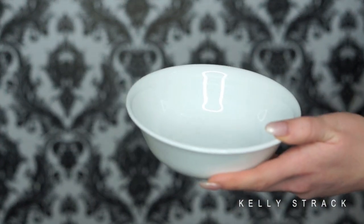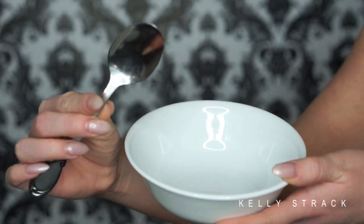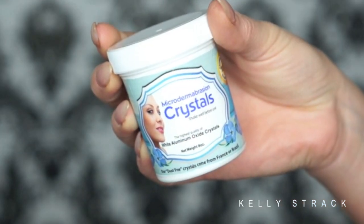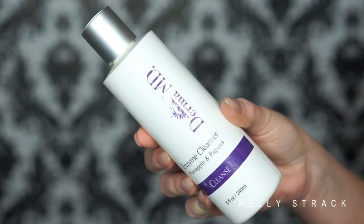To make the facial scrub you're going to need a bowl and a spoon — a small bowl works best, this was just the smallest bowl I had. Then you're obviously going to need the microdermabrasion crystals — there will be a link in the description to where I got these — and then your favorite face wash or body wash.